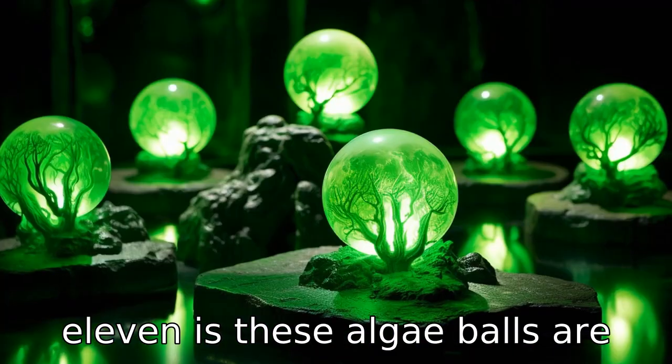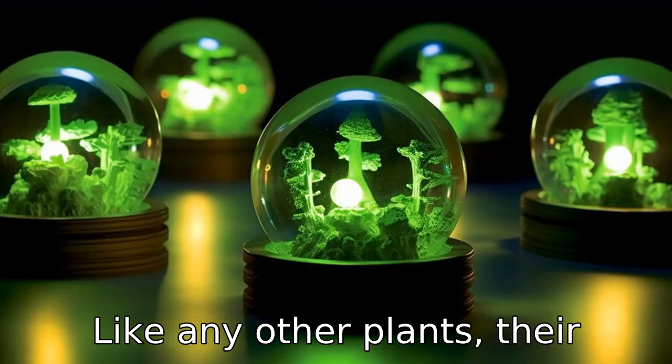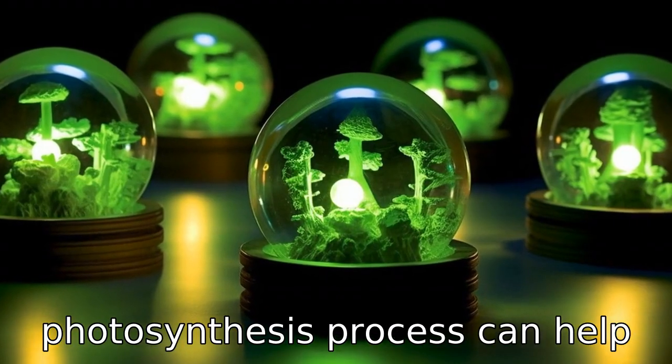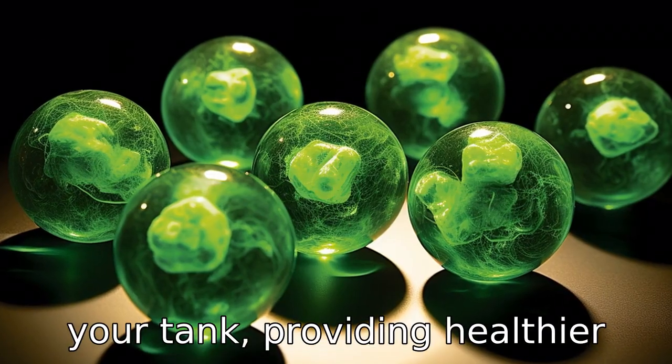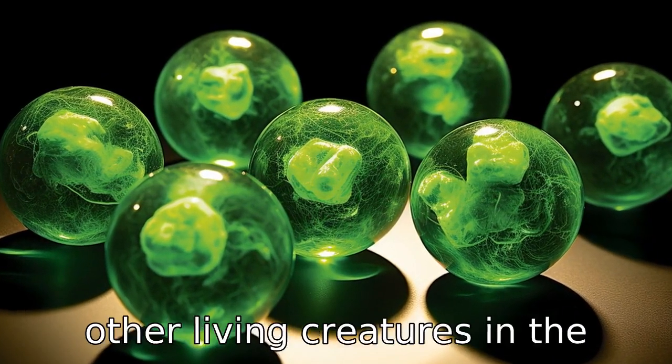Benefit eleven is, these algae balls are excellent oxygen producers like any other plants. Their photosynthesis process can help to increase oxygen levels in your tank, providing healthier conditions for your fish and other living creatures in the aquarium.